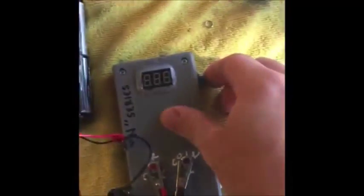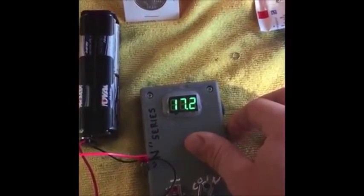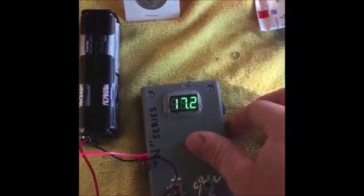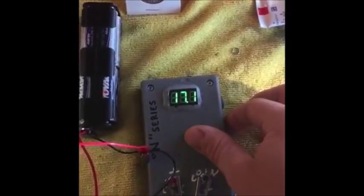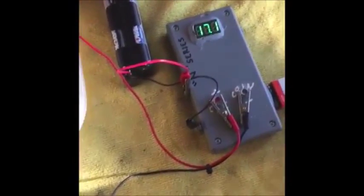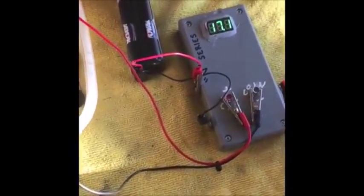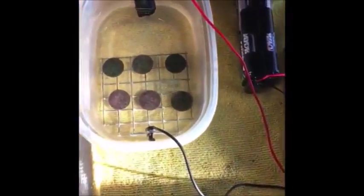The coins are in the water. Kicked on the unit — 17.2 volts. That should drop and stabilize a little bit. It's actually holding pretty good. This is the nice thing about the N series: you can run super high voltage at the low end and get to the core of these coins.